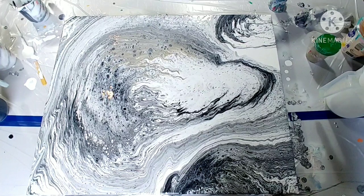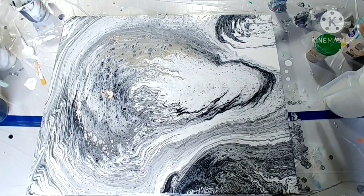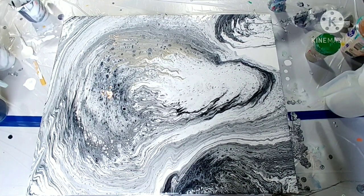Even if this is not the typical acrylic pour, I'm pretty happy with it for my background and mixing all these materials together. I'm just crossing my fingers that it's going to dry without cracking. Thanks for watching and I hope to see you back soon!